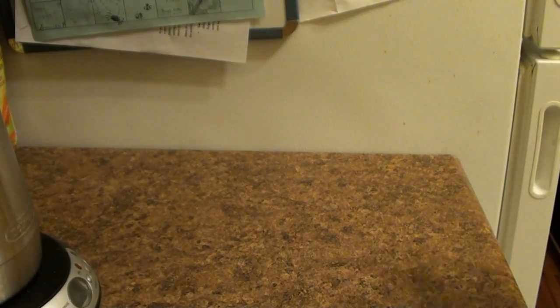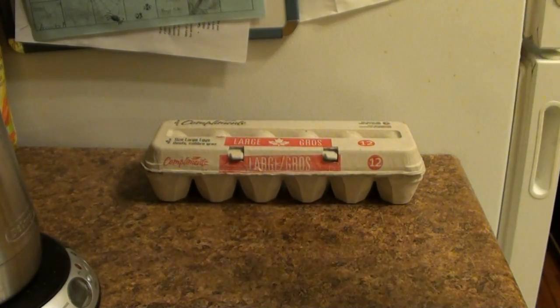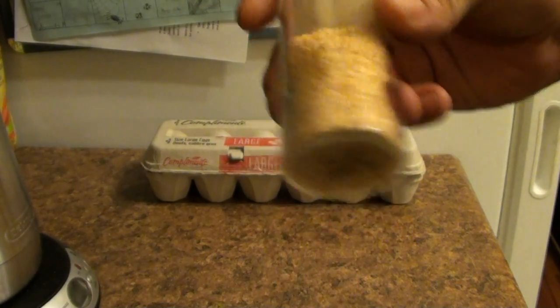Alright guys, today we are going to make egg salad. I'm going to show you the things to get together first. You're going to need some eggs — very important when you're making egg salad. Next thing you need is some garlic — this is like dried chopped garlic.